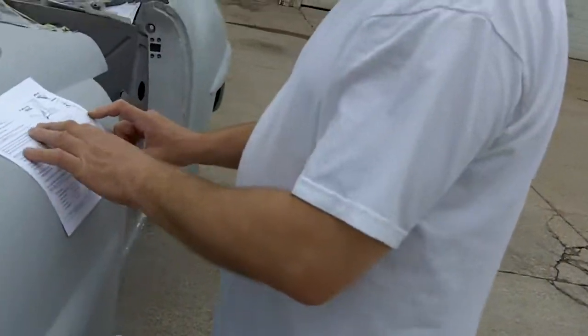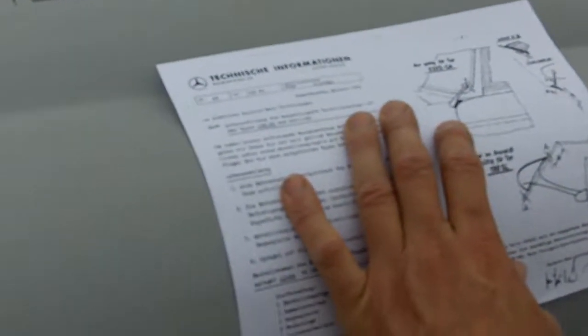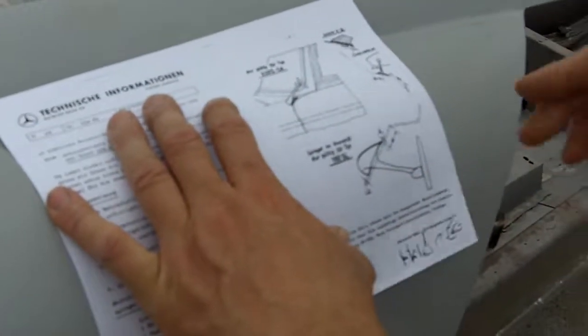That's the seam on the body — it looks like a piece of chrome there. I think that's the seam right there because there isn't any chrome. And this view here — that's the edge of the door.